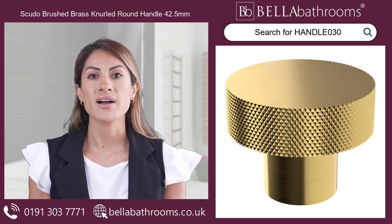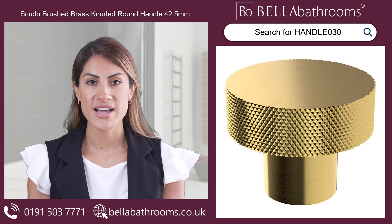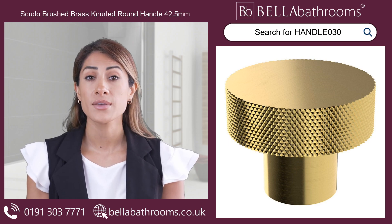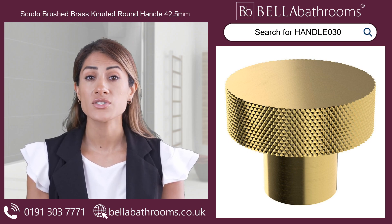When paired with matching brushed brass bathroom accessories, the Scudo Brushed Brass Knurled Round Handle is the perfect finishing touch, tying your entire bathroom decor together. Discover this, and the rest of the Scudo Bathroom furniture range at bellabathrooms.co.uk.